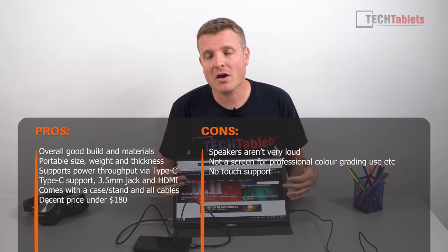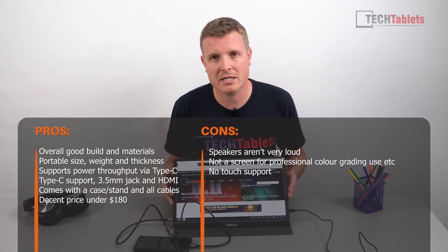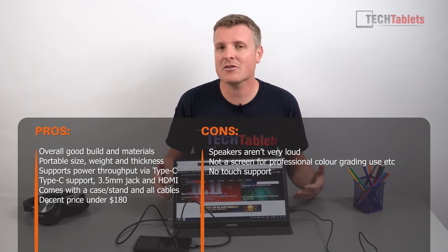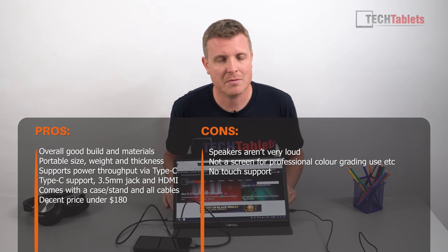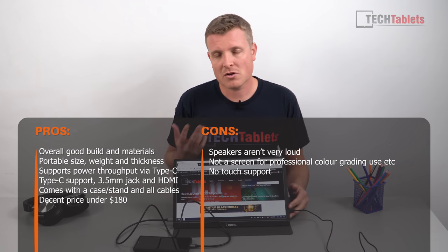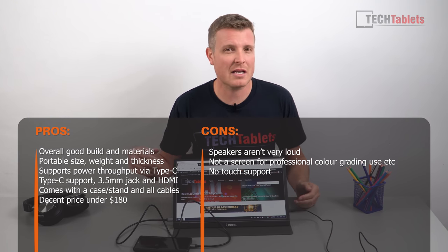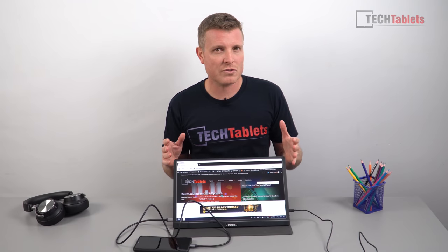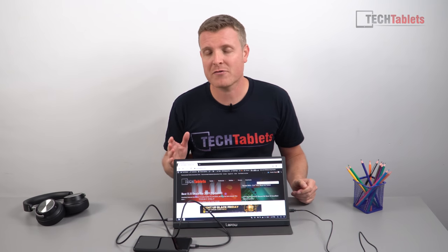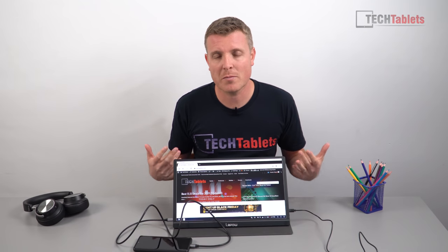On the downside, no touch support, and the speakers could be louder — though it's good they exist at all for gaming console use without separate speakers. The on-screen menu controls work fine, and 250 nits is adequate for a matte screen, though ideally a little brighter would be nicer. It sells for $169 USD normally, but on Black Friday they've told me it'll be $109 — which is a very good deal for a portable monitor.